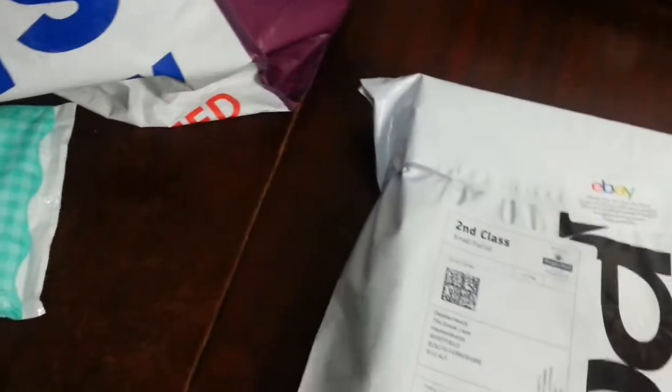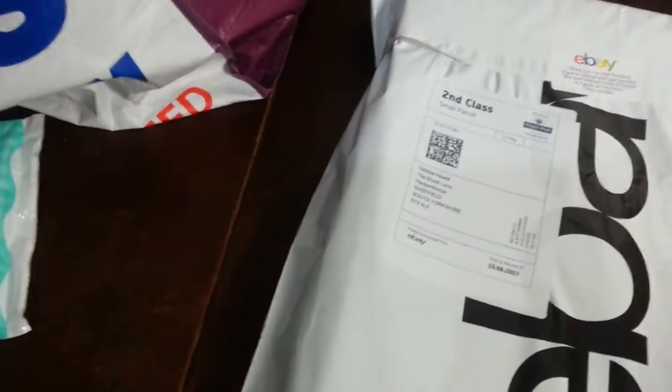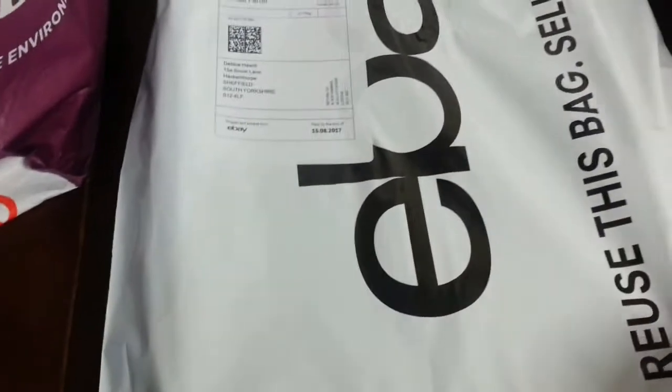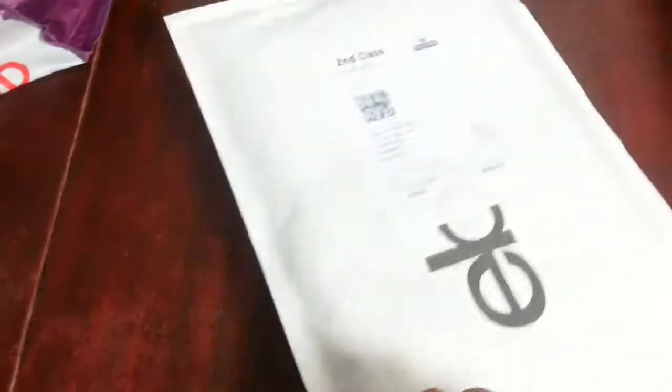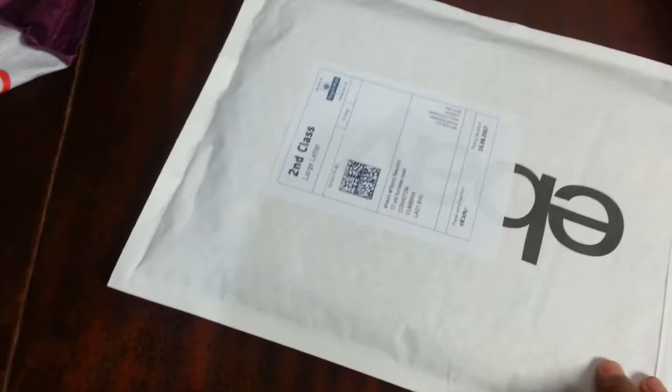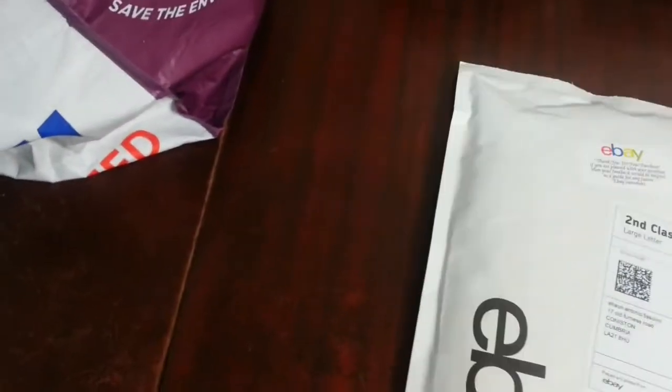Here I have a large eBay mailing bag — I tend to use those for board games mainly. This one has two PS2 games. Rather than stacking them on top of each other and turning it into a parcel, I laid them flat.